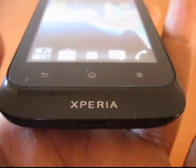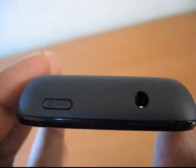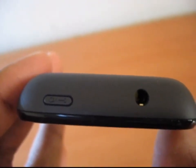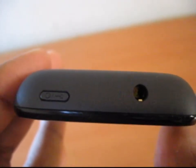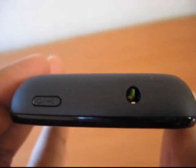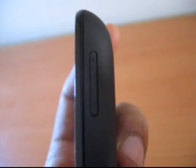There are three function buttons here: back, home, and properties. On top you have one button for standby and power off, and another one is a standard audio jack. On the left hand side you have the USB charging port, and on the right top you have the volume buttons.